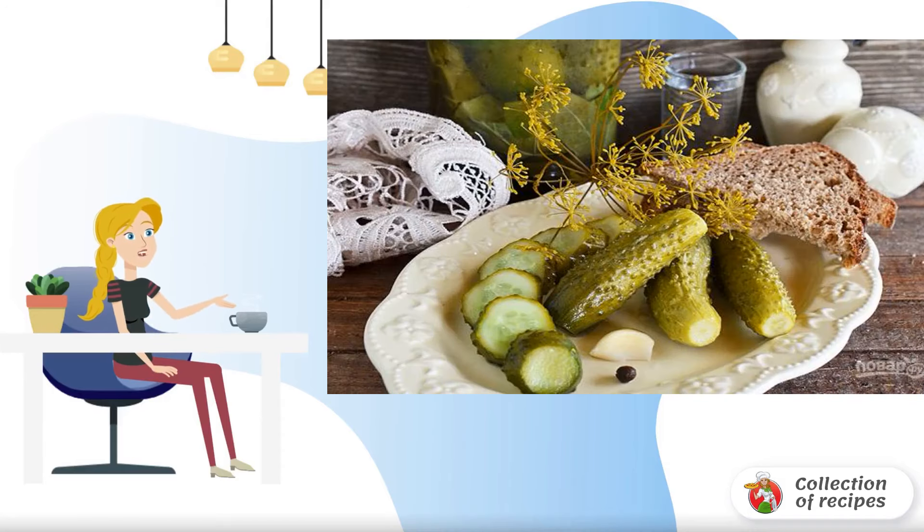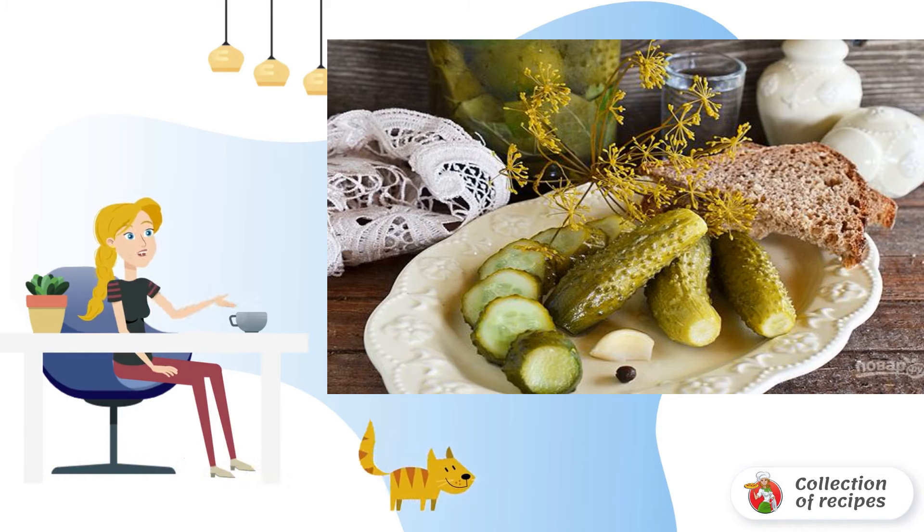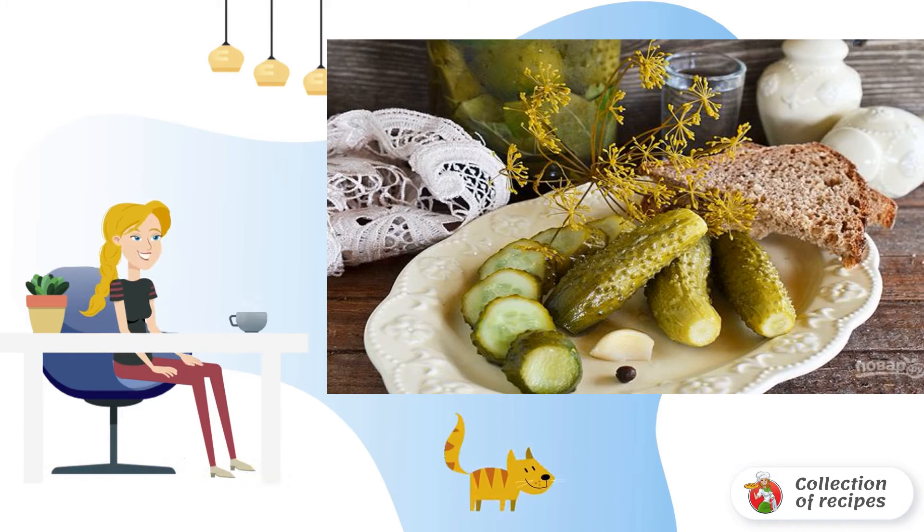Prepared according to this recipe, lightly salted cucumbers always turn out very crispy, moderately salty and spicy. They are eaten with pleasure by both adults and children. Very tasty and simple.